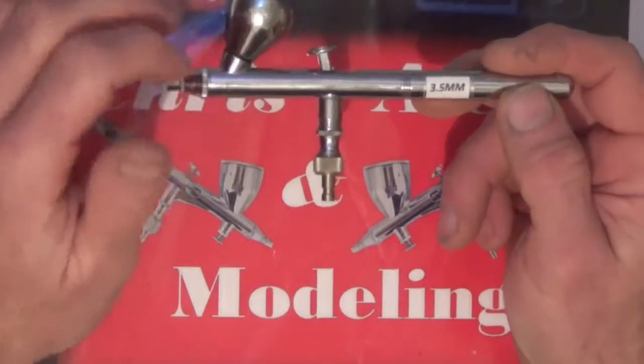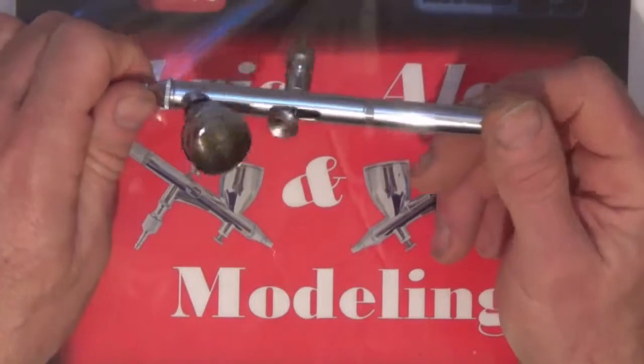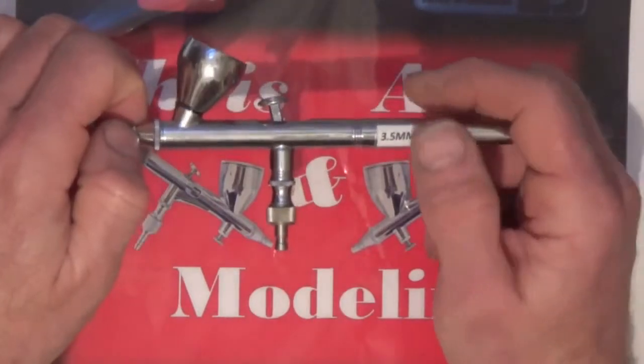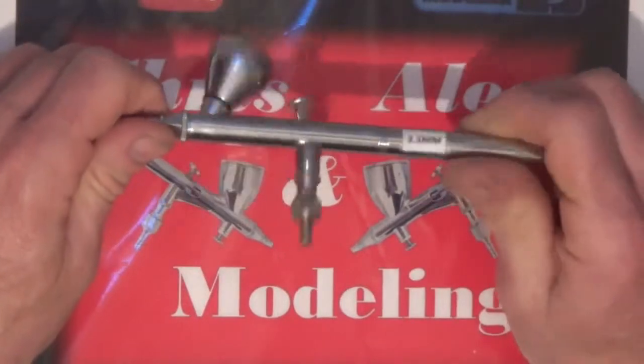I've found alternatives at a fraction of the cost that will actually get you by until you either order the genuine article or if you just want to use alternative brands in this airbrush. It does come with a warranty, and I'm not sure whether the needles are covered. Obviously if you change parts you may lose your warranty, so I'm just letting you know that. This is just to try and help you out if you can't get spares.